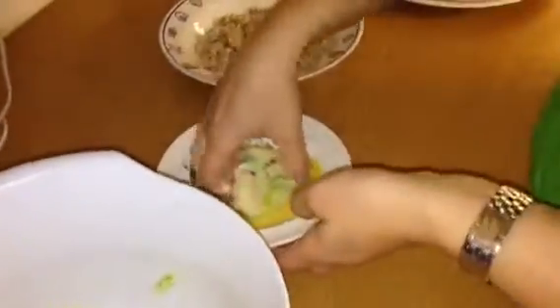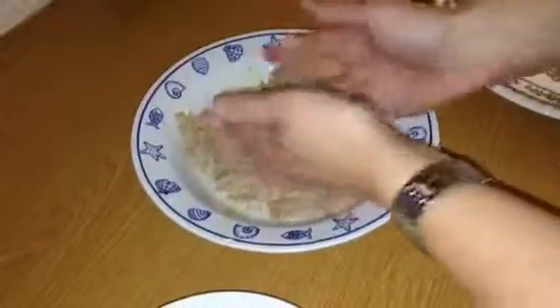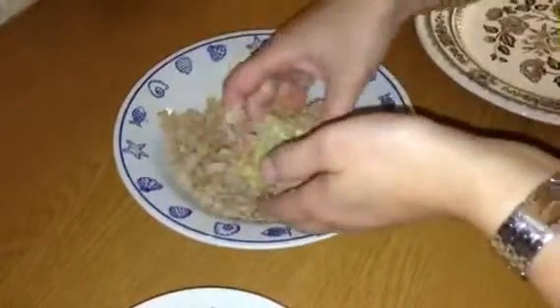Okay, so that bit's done. What we're going to do now is get small handfuls of this mixture, flatten them out, put them in some egg and then breadcrumbs, and then onto a plate. We're basically going to do that with all of the mixture.